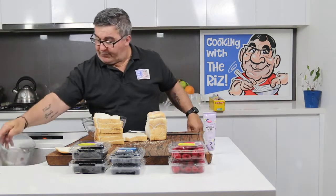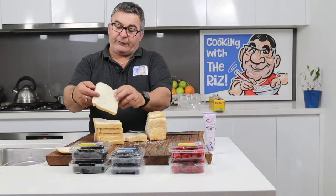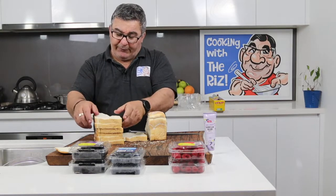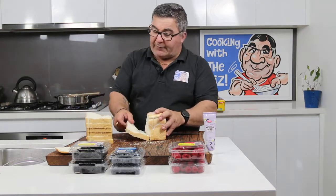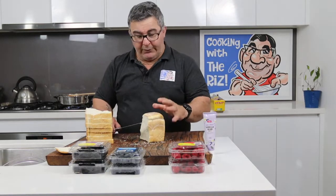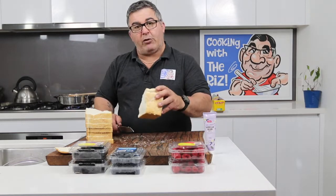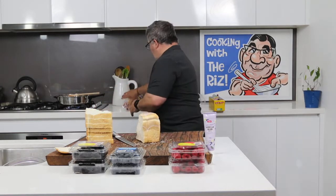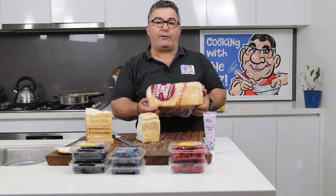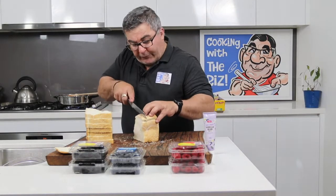I'm throwing in two punnets of strawberries. I've got my bread here and I've started slicing it — about a centimeter and a half thick. When you buy your bread, try to get it a couple of days before you need it, which I should have done. It's a bit hard to cut when it's really fresh. Also, buy it in a block — unsliced — because when they slice it, it's too thin for this dish.